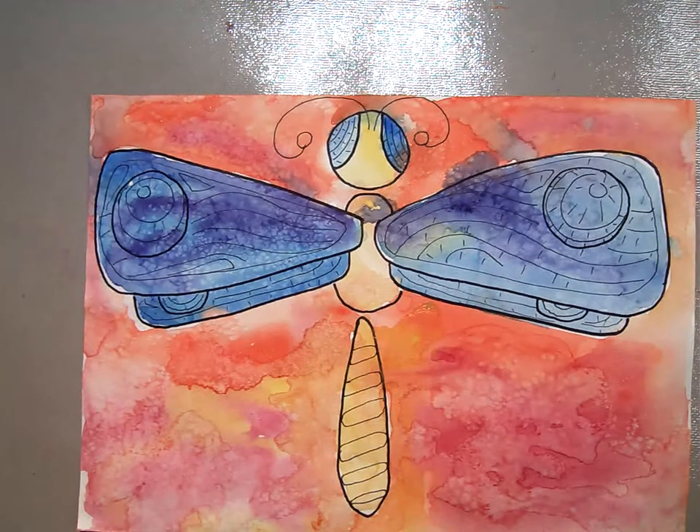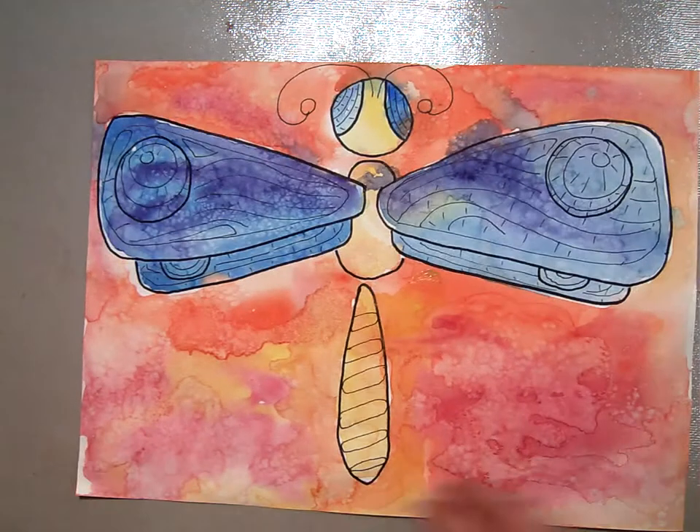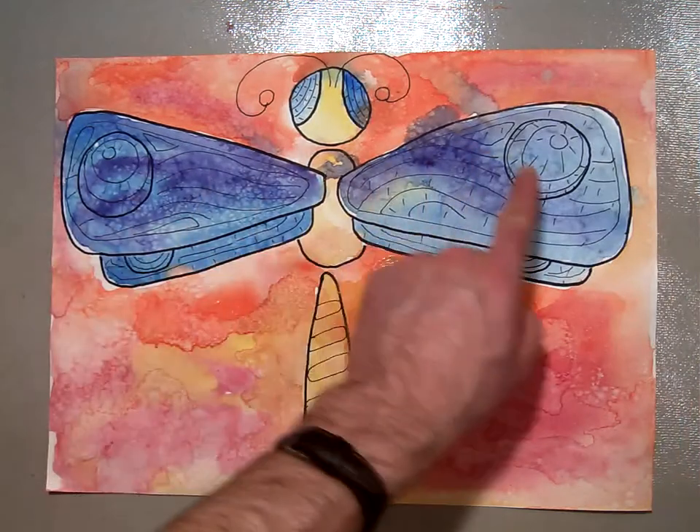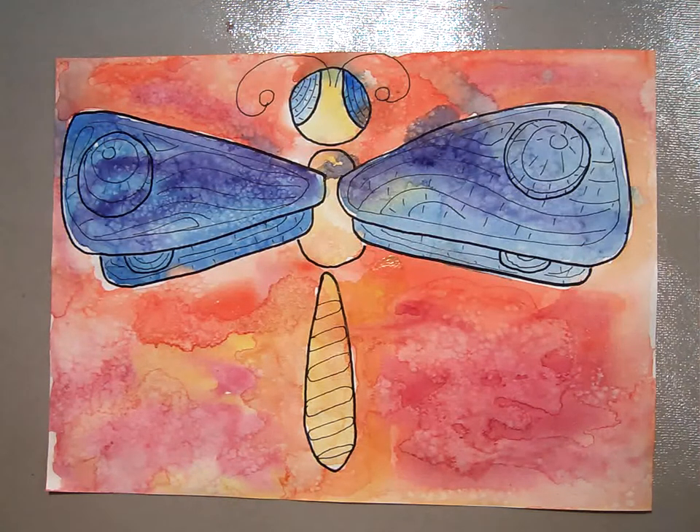Now that that's done, we're going to move on to a little bit of watercolor — we'll do some dry on dry — and then we'll talk about some chalk pastels in our next video. That concludes how to do the Sharpie work for the wings and the body of your dragonfly. Thank you.